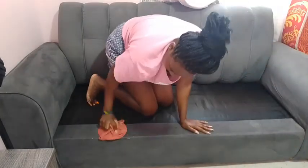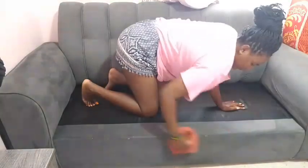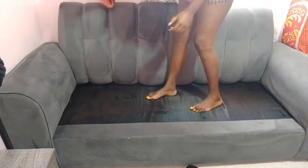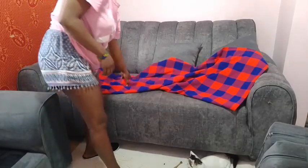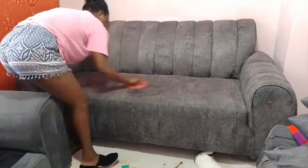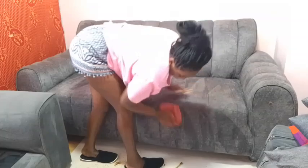You will need to touch every part of this couch because the dirt is always everywhere, so there's no escaping it. So we're done with the first couch — let's head to the next one. Just the way we did with the first couch, we are going to do the same with this one. It's so enjoyable but exhausting, and also therapeutic, you know.